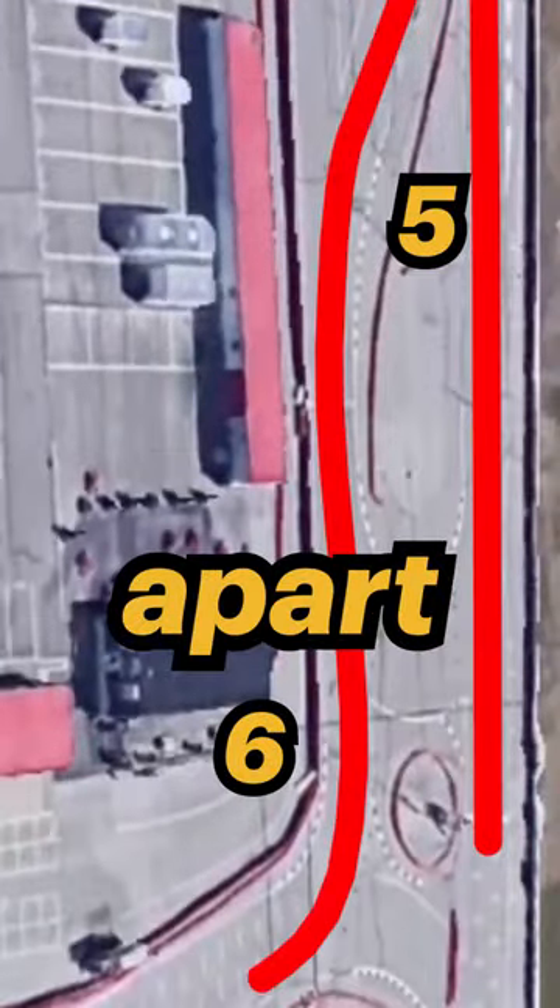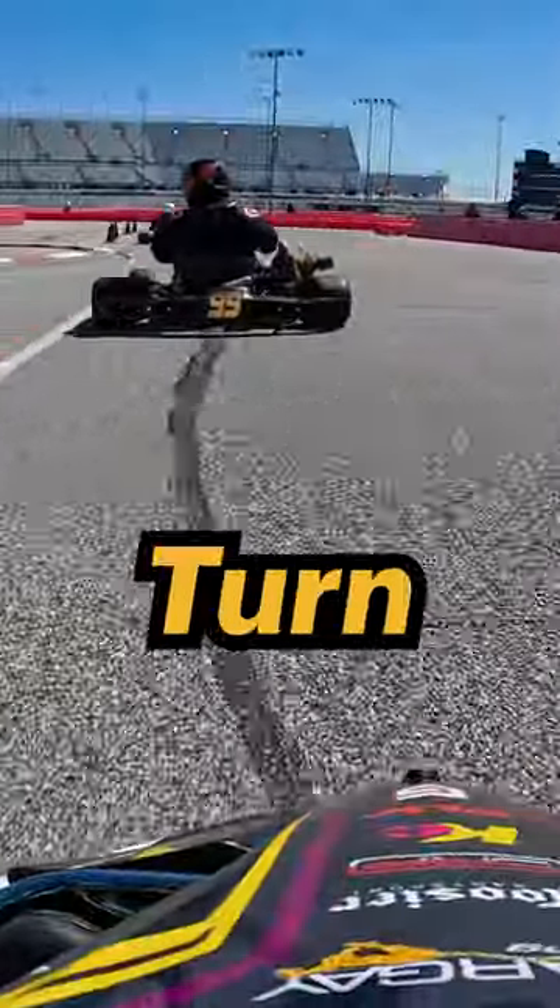Once I clip my kart on the curb at turn 3, I straighten my line through the bend of turn 4. But my next 2 turns have space further apart, so I keep my foot down through the bends of turn 5 and turn 6.